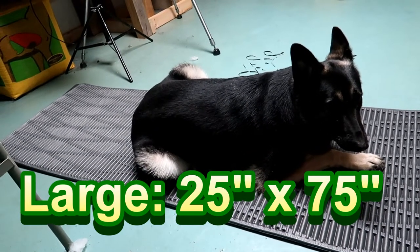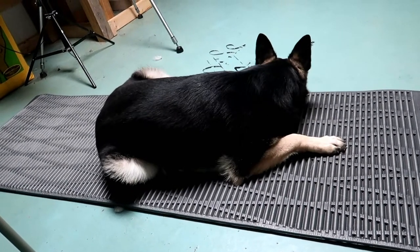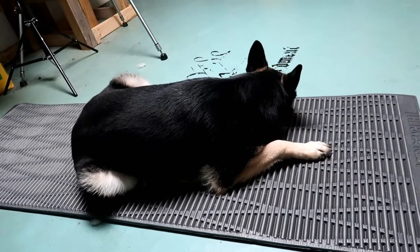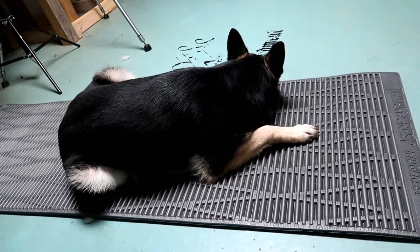I could cut this in half and only take half if I wanted to, but I could roll this up, put it on her back, just set it on top of my pack. Doesn't matter if it gets wet — you don't have to have it sealed up or anything.